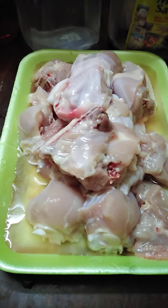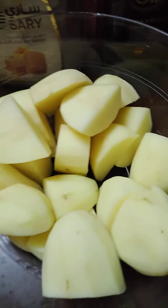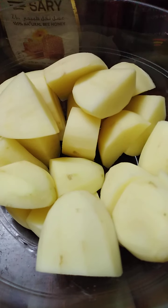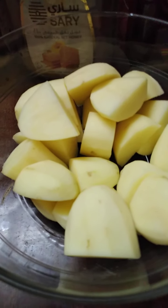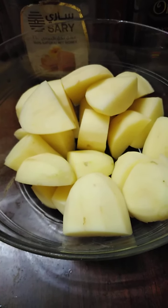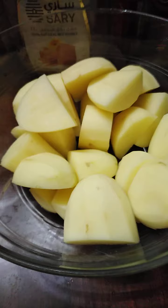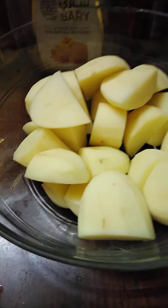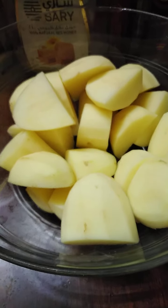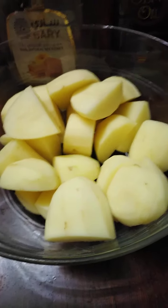Itong ating chicken, kunti lang kasi mag-isa lang naman ako. Tapos nag-add lang ako ng potato para medyo marami. Kung talagang medyo less ang ating budget, pwede kayo mag-add ng potato. Ako minsan nag-add ako ng carrots para mas dumami siya. At para iba naman yung lasa — may twist, magkakaroon ng ibang aroma. At sometimes magkaroon ng ibang lasa — madagdagan yung sarap niya kapag may mga ganito.